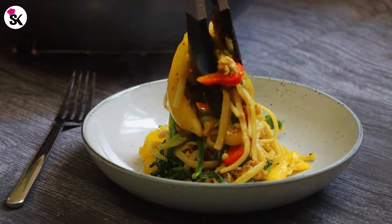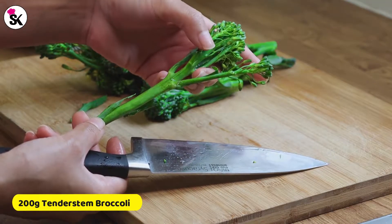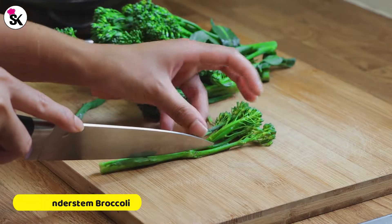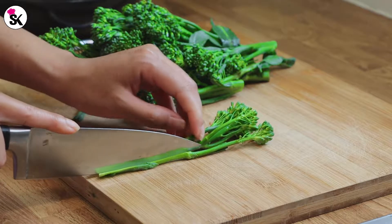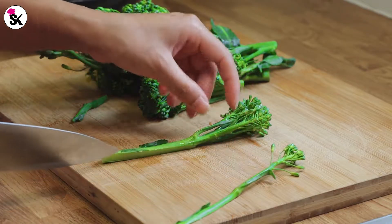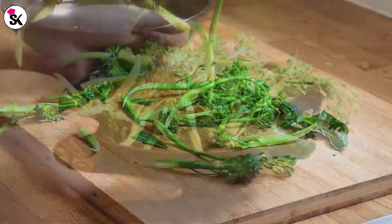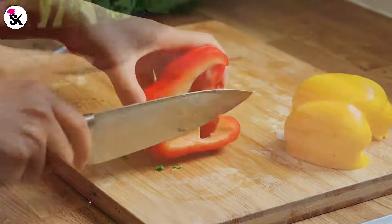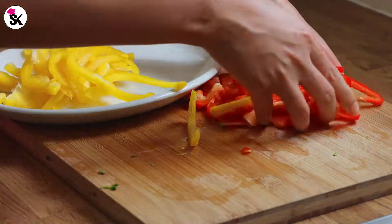Let's get started with the preparation. I'm going to get all my toppings done first. Here I've got 200 grams of tender stem broccoli and I'm going to follow each branch and cut them long — this will cook quicker and also they're the same size as my spaghetti, so they'll go perfect together. I've already washed them so these are ready to use. Here I've got half a red pepper and half a yellow pepper — I'm going to chop them and keep them aside.